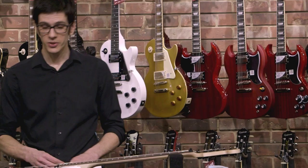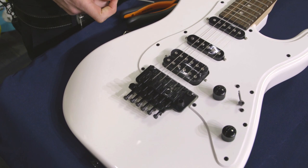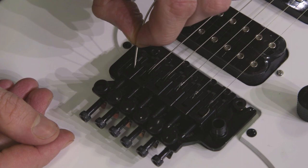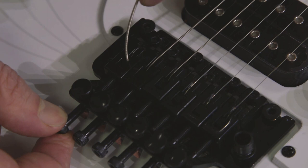Now it's time for the new string. The first step is to cut the ball end off, because locking trems do not use ball ends. With the saddle opened up enough so that the string can comfortably go down in — it only goes in about two to two and a half millimeters, just to the bottom of the saddle — you don't have to force it way down, there's nowhere extra for it to go. So we just place it down in, tighten up the screw, make sure the string is nice and centered and not off in the corner, and tighten it up.